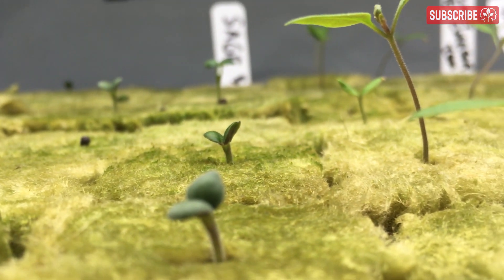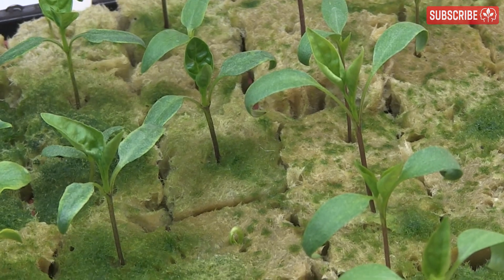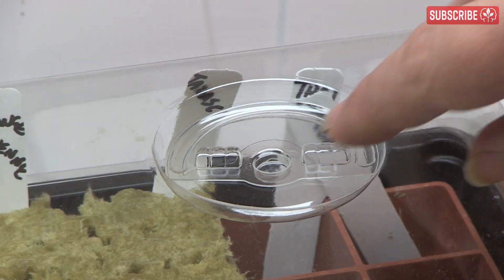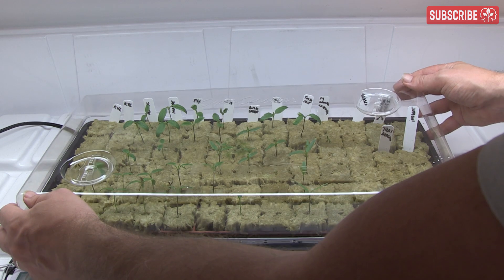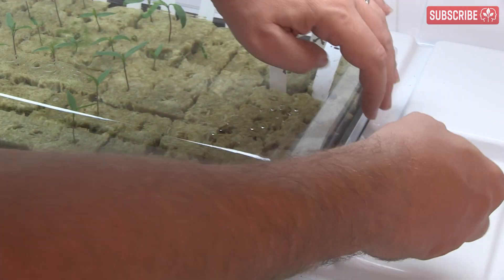When growing like this, always start seedlings and cuttings in a propagator. Once you see a root or a few pairs of true leaves, it's time to wean them off the warm and humid environment inside the propagator and prepare them for the real world of your grow room. We call this process hardening off. Open the vents in the lid, then move on to leaving it at a slight angle to allow more airflow and to slowly reduce the relative humidity and temperature inside the propagator.